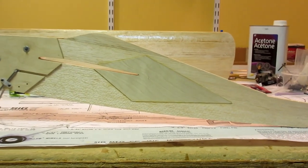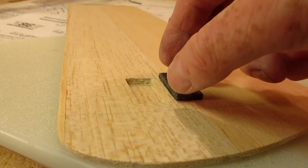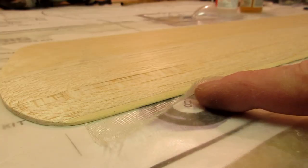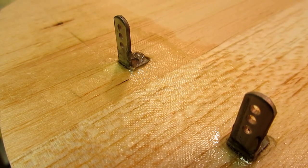I added 1/32 inch plywood fuselage doublers for extra strength. I put three-quarters of an ounce of tip weight in the outboard wing. The leading edge, tip weight, and lead-out guide were all fiberglass for extra strength and durability.